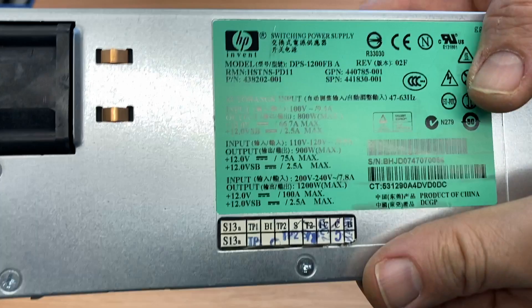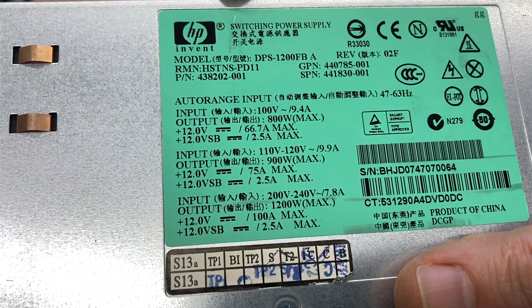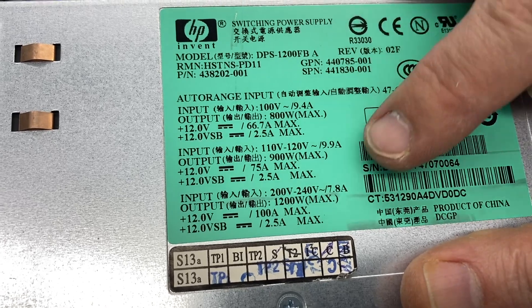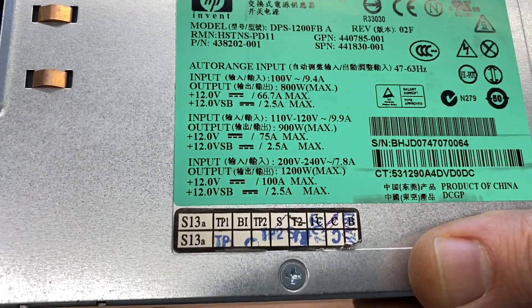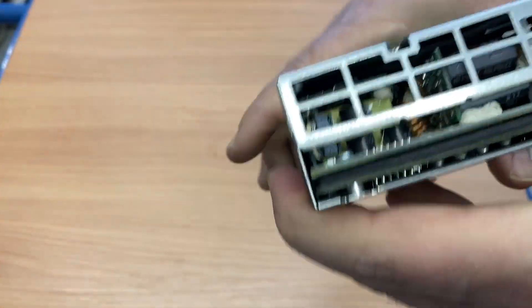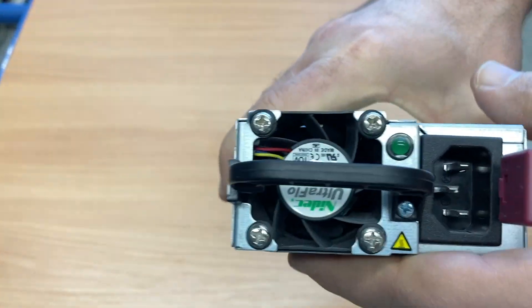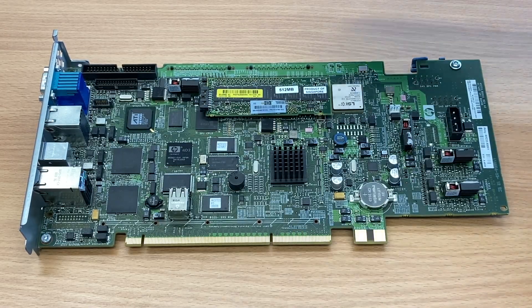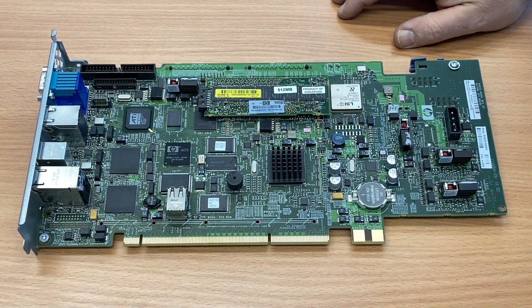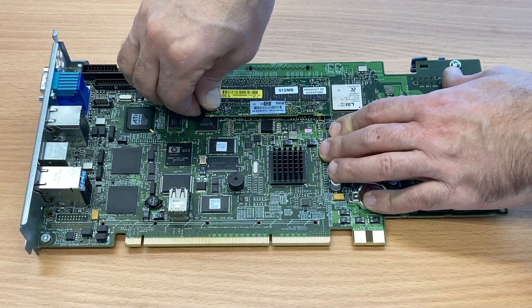As seen before, this server has six power supplies — three of them are the minimum. You can have a configuration with three or six. Each one has 1200 watts at 230 volt input, giving you a total of 3600 watts plus three redundancy. So it is capable of delivering a lot of power.